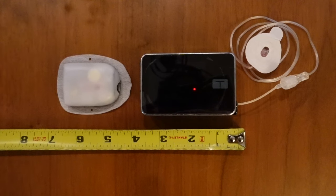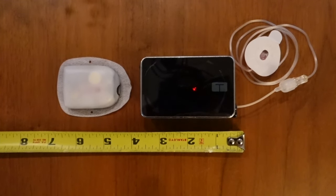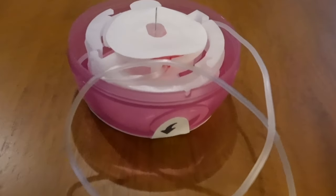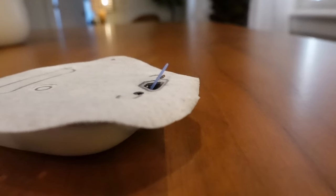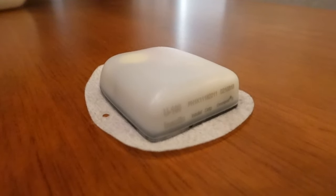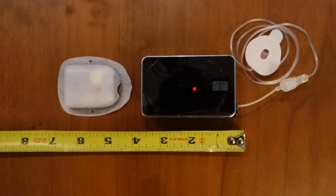The big difference between these two pumps is the T-Slim X2 is a tubed pump and the Omnipod 5 is a tubeless pump. The T-Slim X2 is approved for ages 6+, the Omnipod 5 for ages 2+. The T-Slim X2 holds up to 300 units of insulin, the Omnipod 5 holds 200 units, and both are approved for use only with U100 insulin. The T-Slim X2 has five different infusion set types — plastic cannula, steel cannula, different tubing lengths — while with the Omnipod 5, everything is built into the pod, so there's no customization of cannula type or material.